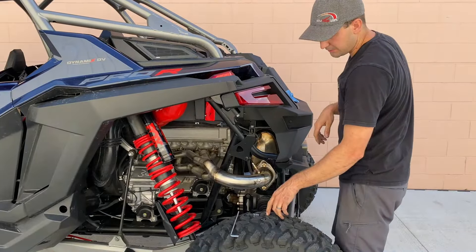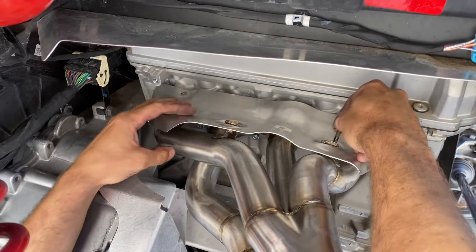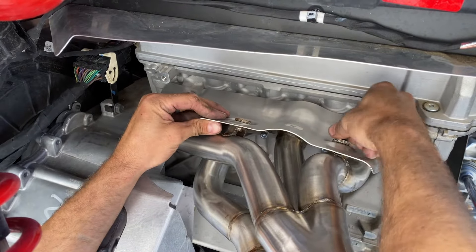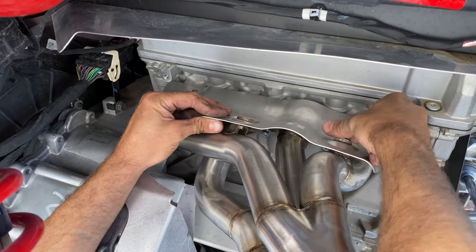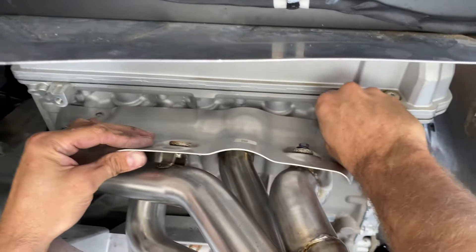I already put Loctite on the heat shield bolts, so it's time to move up to those. The longer bolts go here in the back, and the shorter bolts go against the manifold.